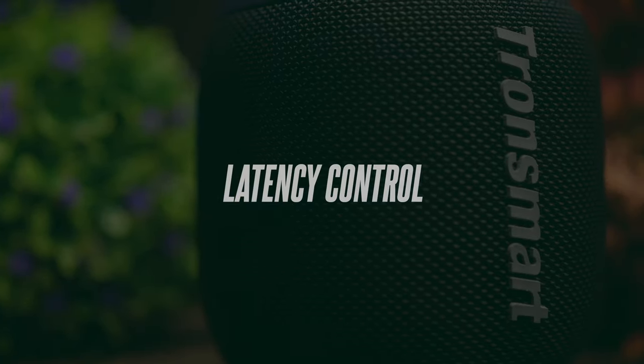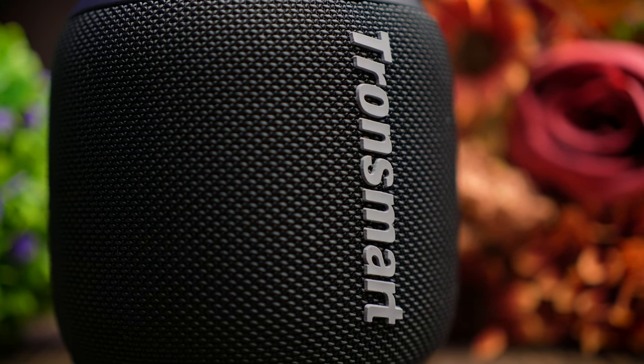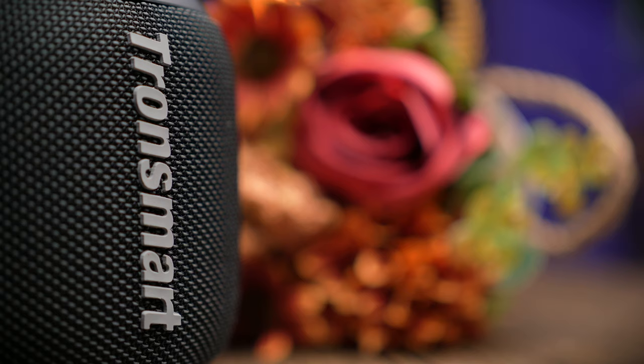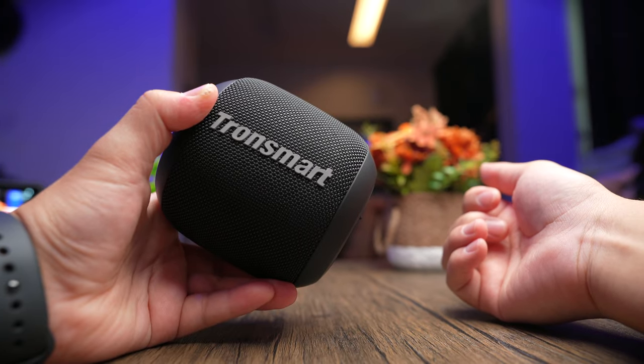Latency is also very well controlled here. Especially with games like PUBG, you're going to detect a very tiny lag in real time, but nothing bad enough to give you any disadvantage. Watching videos and movies on this is really nice and lag free. Let's take a look at the latency performance of this speaker.